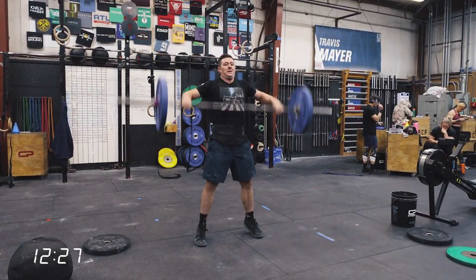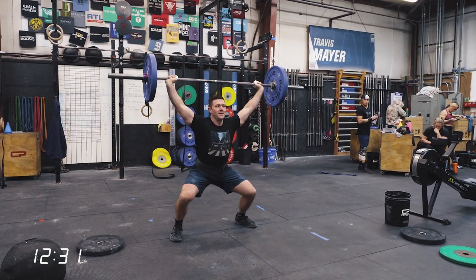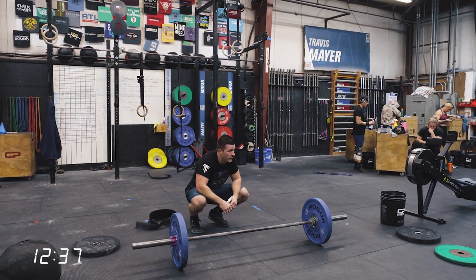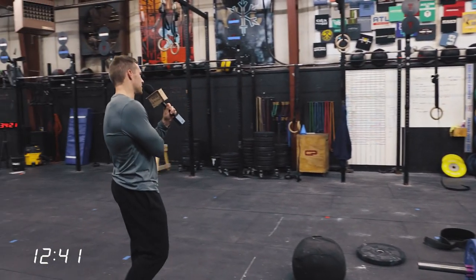I think this is his last set. Awesome job. He started at around 9:57, so total time would be about 2:34 — which would still be a world-class Isabel after doing 10 power snatches at 185 and 16 at 165. I'm going to let him cool down, and then we'll ask him a couple questions about the barbell and move on to front squats.